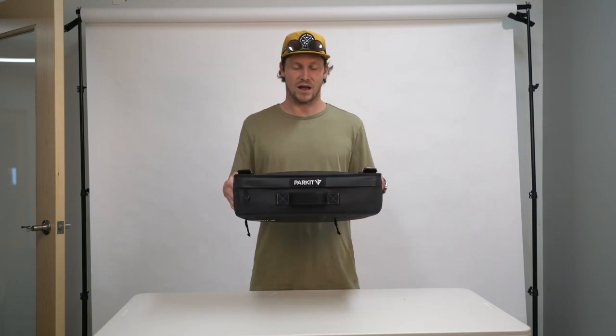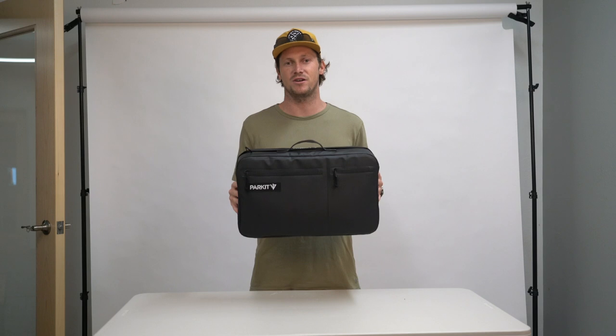What is up guys? My name is Steven. I'm the founder of Park at Movement. Super excited to share with you guys the first factory sample of our cooler that we've received from overseas. This cooler is going to be nestled right underneath every single one of your Voyager chairs that you guys have all backed and helped bring this company to life.